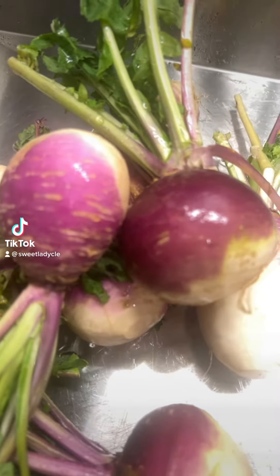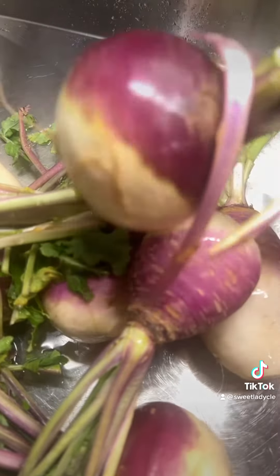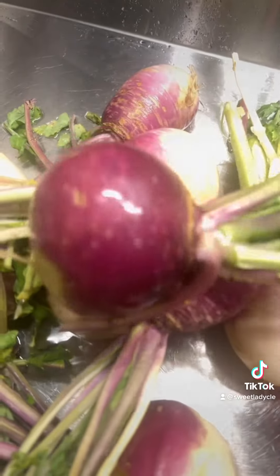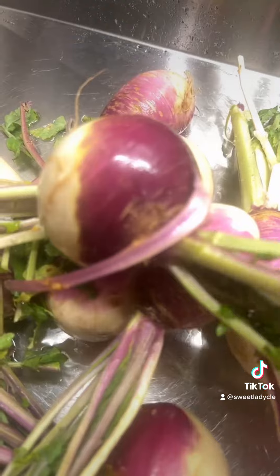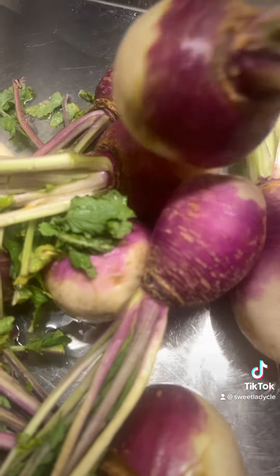I've been stir frying my turnips lately, so I am going to make a turnip mash, kind of like a mashed potato but I'm using turnips. And these are fresh from the farmer's market.